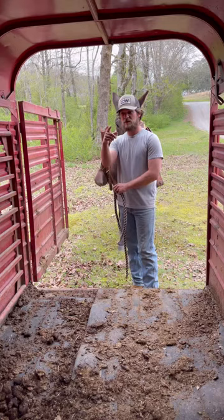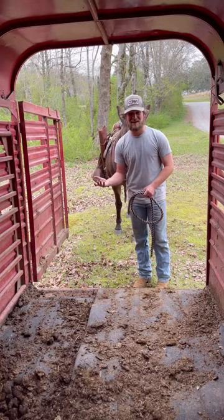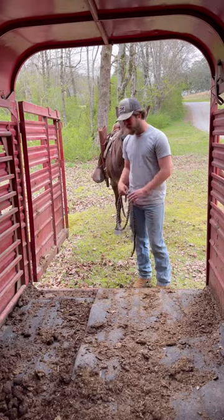You go ahead, get up there. I don't like being cramped up in amongst a bunch of horses or mules because they might go to kicking at a fly, or kicking at each other. Sometimes they get a little angry at each other in the trailer. So I send my animals to the trailer. I'm going to show you how to do that.